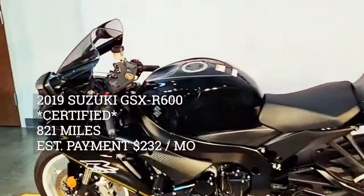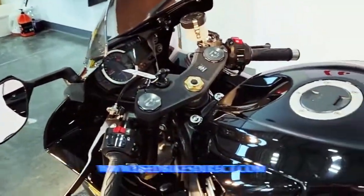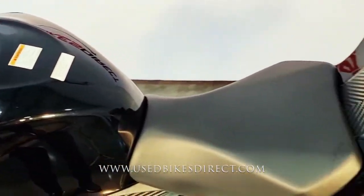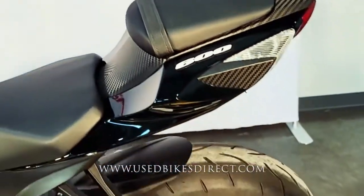Hey guys, Nick again from Used Bikes Direct, checking out this 2019 GSX-R600. Hop on the website, usedbikesdirect.com, to see those detailed photos and specs. Give us a call with any questions at 866-576-2453.